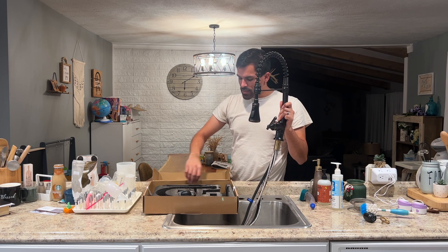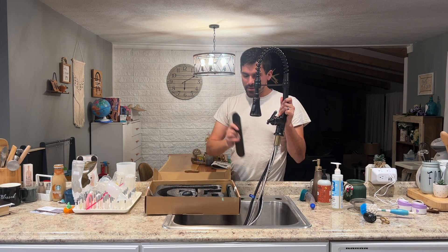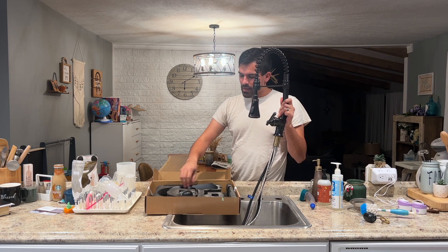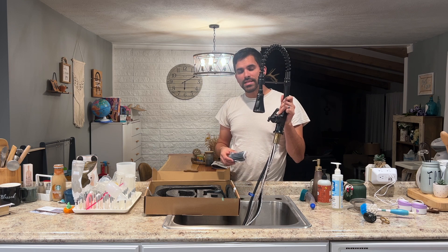It does have the one nozzle, or you've got the cover if you have the three holes like I do. Then it's got the weight and some extra hardware. I'm going to get this installed and share with you what it looks like afterwards and how the install process went.